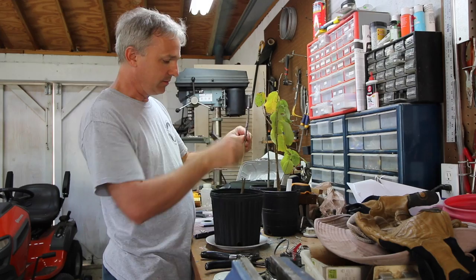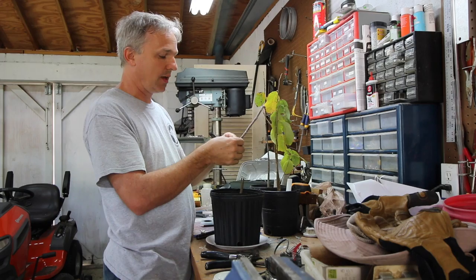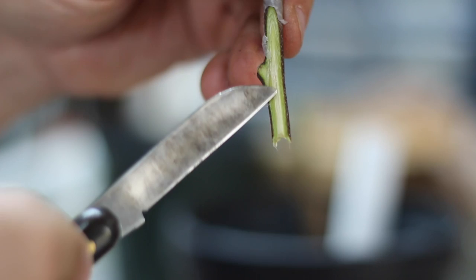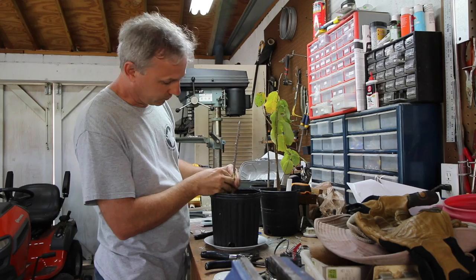Once I've got that done, I also like to take the shoulders off the top of the scion, make a little point — it makes it easier when you're wrapping. Now, as you can see, the white part here is dead wood; it doesn't do anything for growing. Around the outside you see a nice little layer of green — that's the cambium. You're going to have that same layer of green on your rootstock, and the idea is to get the cambium on the rootstock lined up with the cambium on the scion.